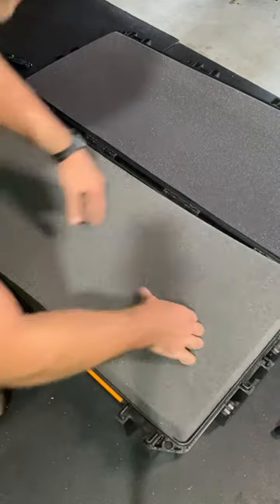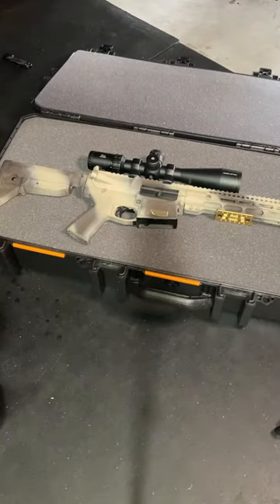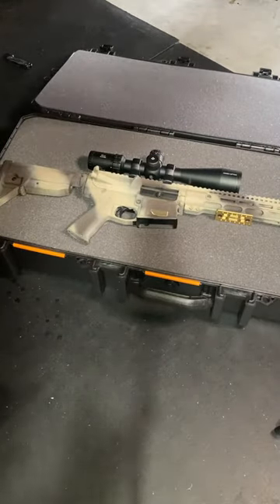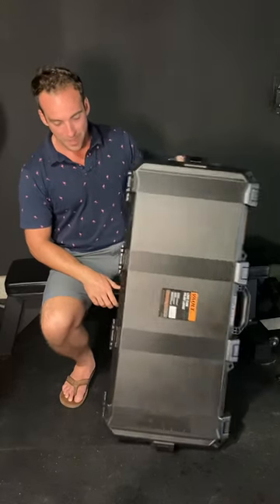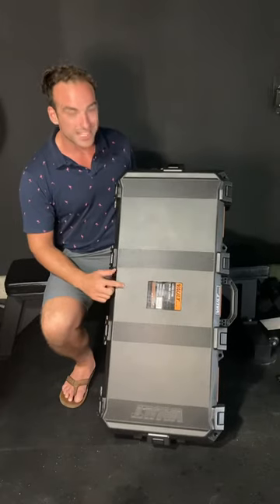Plenty of foam in here — you have foam in the top. They call this a kick-down case, but you can have a full 16-inch rifle in there, no issue. It's crush proof and it's going to fit any AR-15 or AR-10 rifle you want to throw in it. This is the V700 takedown case — very solid box.